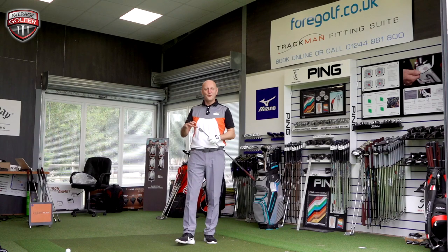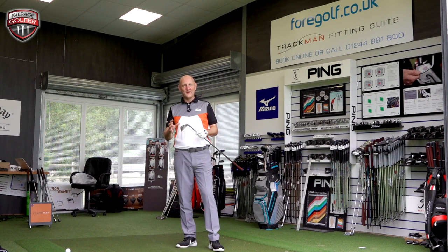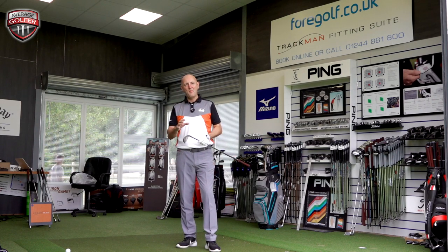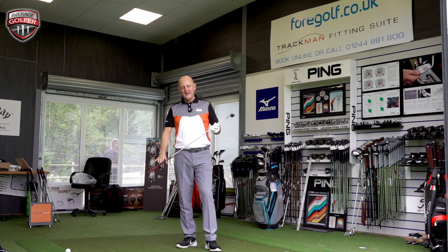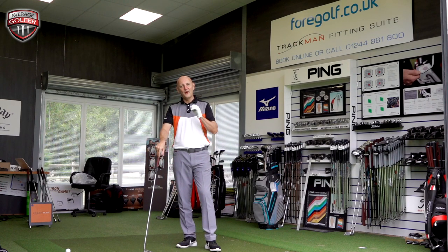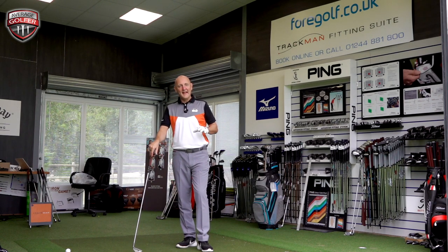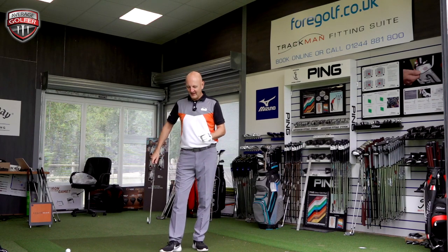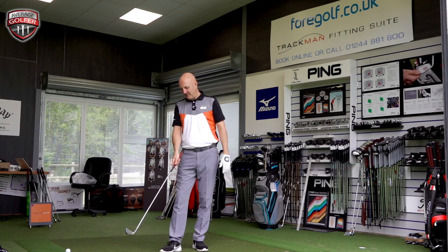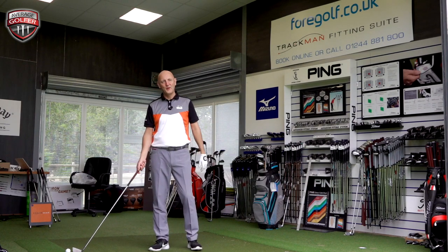So the Karsten 3 one-iron. First thing you've got to say is how good were the players who used this club? Their ball striking must have been absolutely phenomenal because it is the tiniest profile I have ever put down behind a golf ball. At the heel end it's barely an inch high. It gets gradually bigger towards the toe end, and this pointy look that it's got — which I absolutely love. But there's virtually hardly any golf club sat behind the ball. So to find that centre consistently, you've got to be a phenomenal ball striker. It sits back off the hosel, off the shaft, and I love the way it sits behind the ball — it sort of frames the ball really nicely.